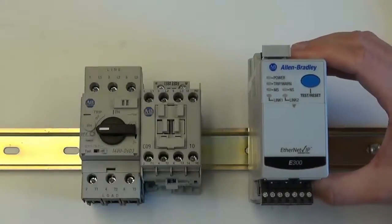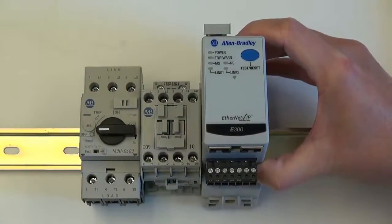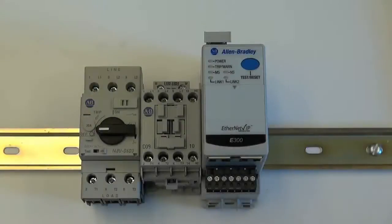Next, take the overload relay and mount it to the DIN rail next to the contactor. Next, add control wiring.